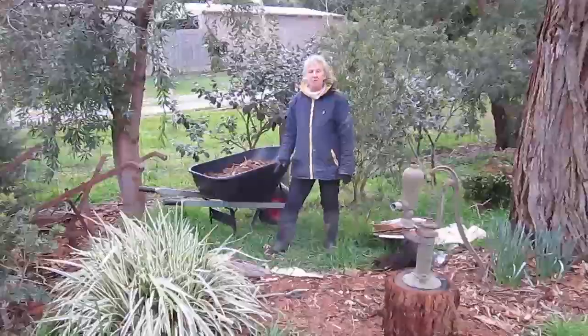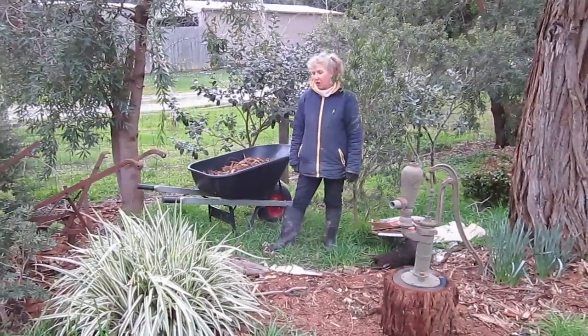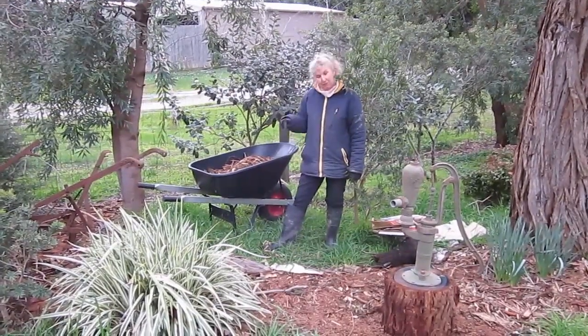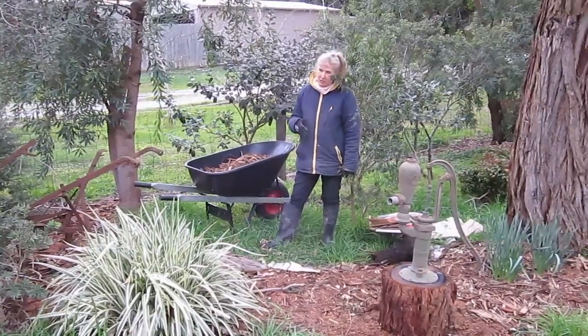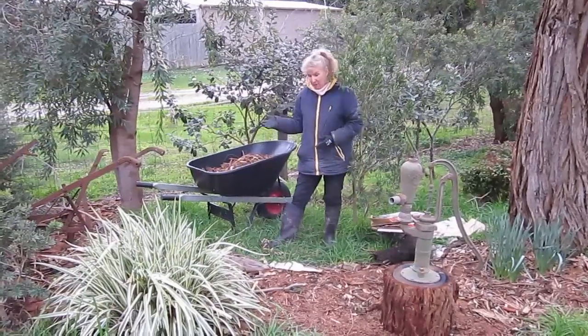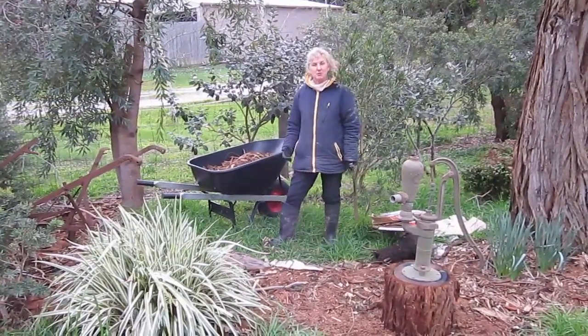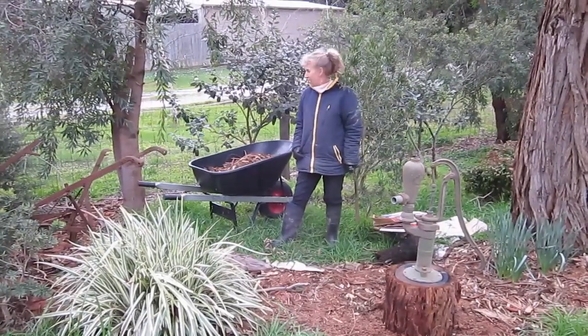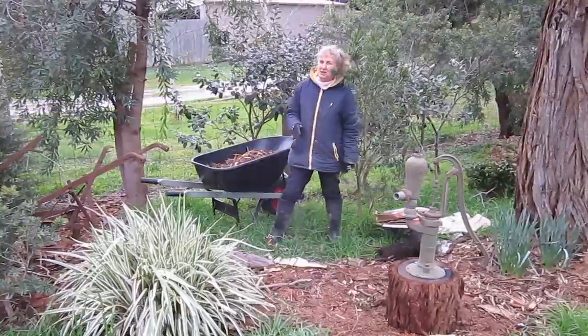Hi again. We're going to talk about mulching and weed control. I've been working this garden bed for quite a while and I've been working straight on top of this grass here. A lot of people like to spray before they mulch, but using this technique you don't have to. I prefer not to use any chemicals or herbicides near my fruit trees. I've got some paper here so I'm just going to start doing that now.